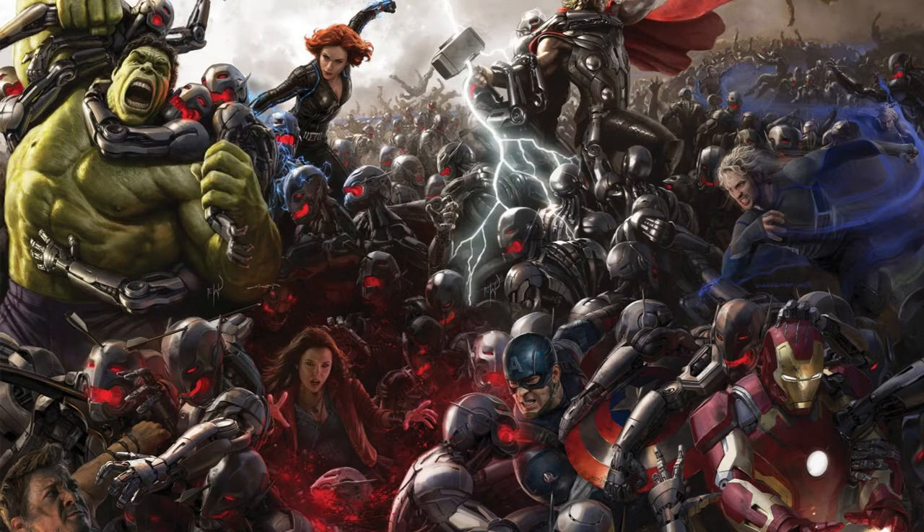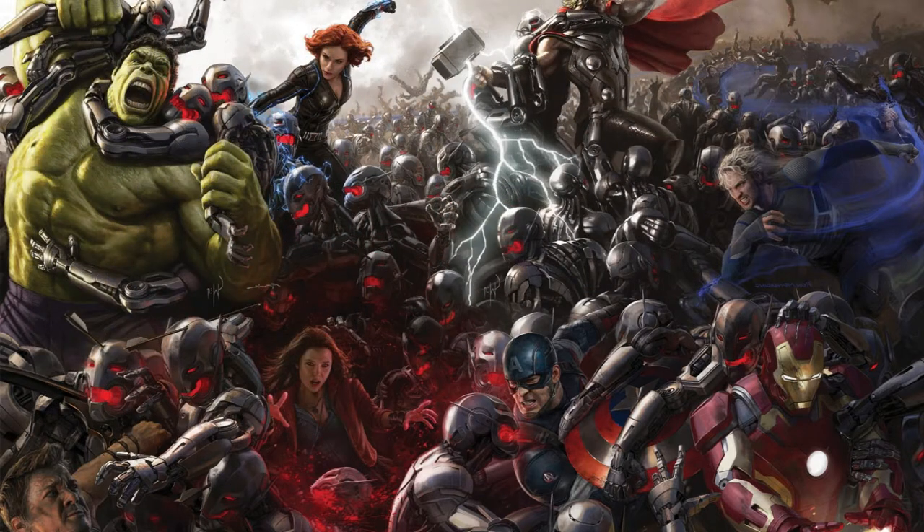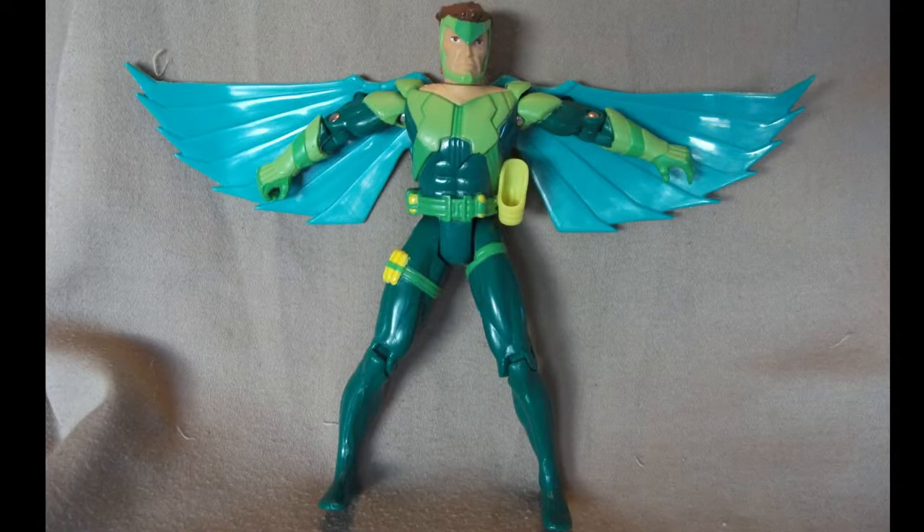Welcome to part two of our Fungent Master Dave's miniature mashup Avengers 2 Age of Ultron Heroclix conversion special. Who are we converting today? Vulture from the 90s Spider-Man cartoon.